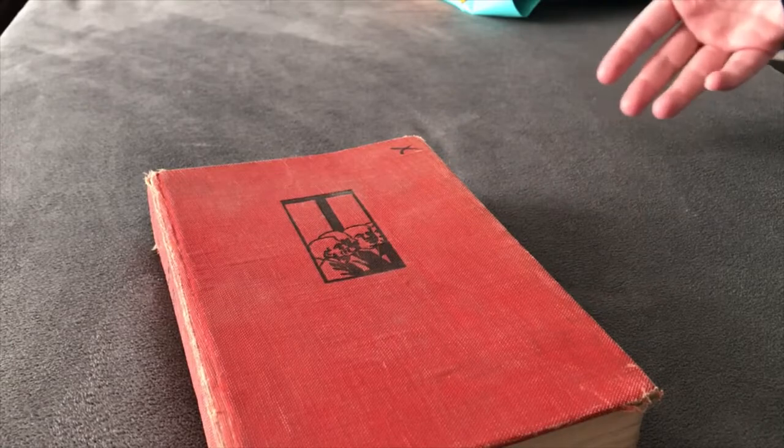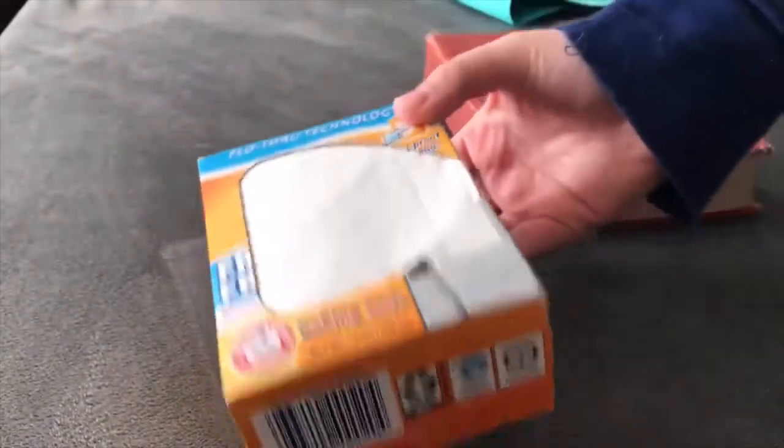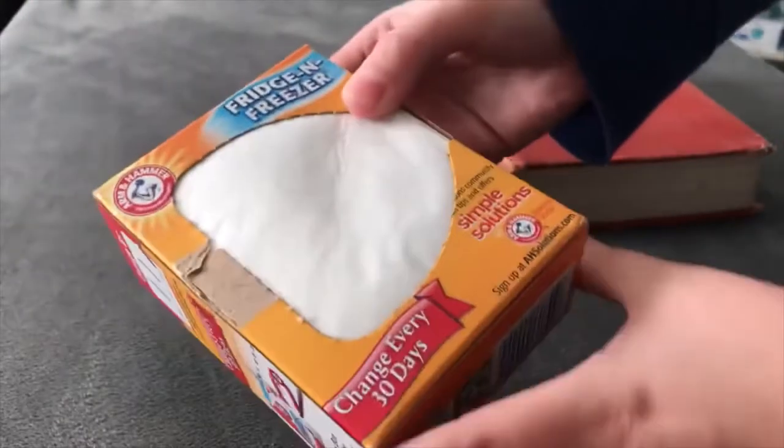So what I do with my items is I take one of these Arm & Hammer fridge and freezer packs. Make sure it's pretty fresh — I only use these about a month and then I toss them. These are great because it keeps the baking soda from actually getting all over your item.